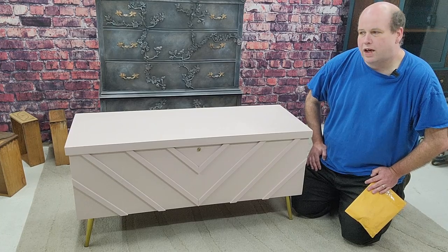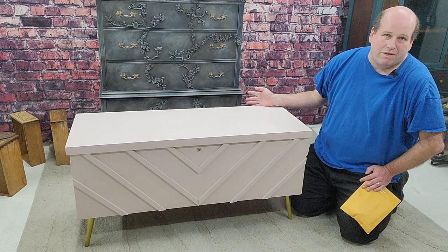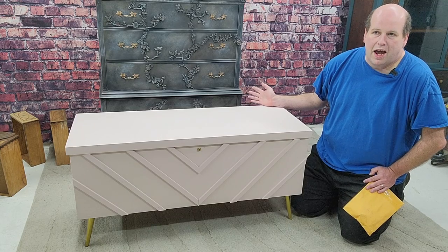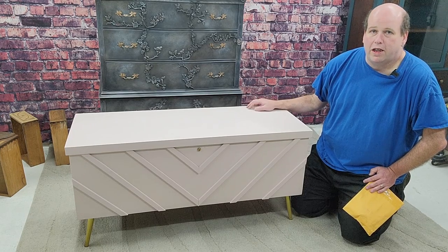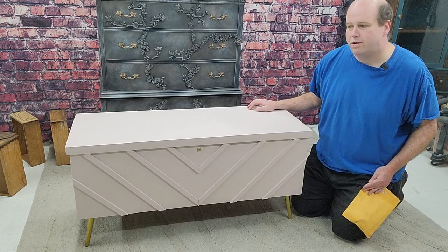The serial number for your Lane chest is either going to be inside the lid, on the bottom, or on the back. If you read the serial number backwards, it actually tells you what year it was made. This particular one was from 1954, so obviously the original lock was never a child safety lock.